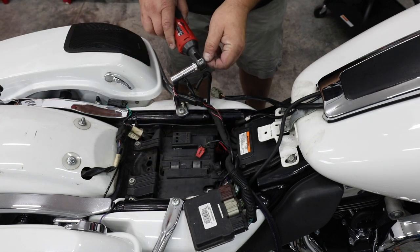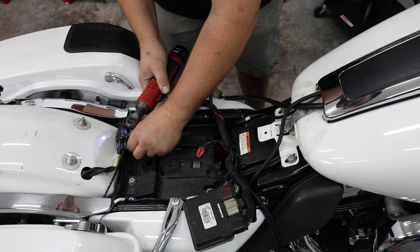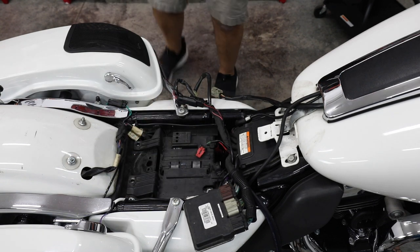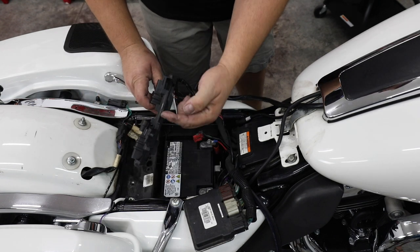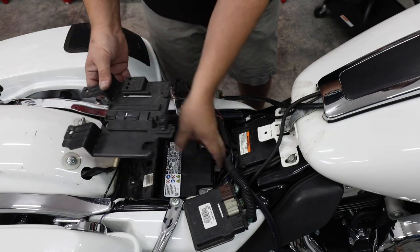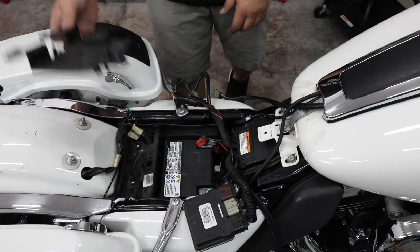Quite often now we're hearing stories about people getting their seat stolen and their ECM stolen. Next, we have two 13-millimeter screws to remove the back cover. In this bike's earlier life it was a police bike, and they broke off the front portion of the plastic cover. Normally there's a hoop that fits over a metal clip and secures the battery in, but it's holding just fine.